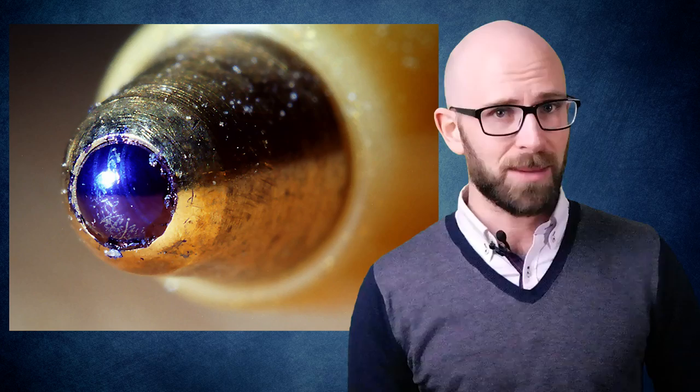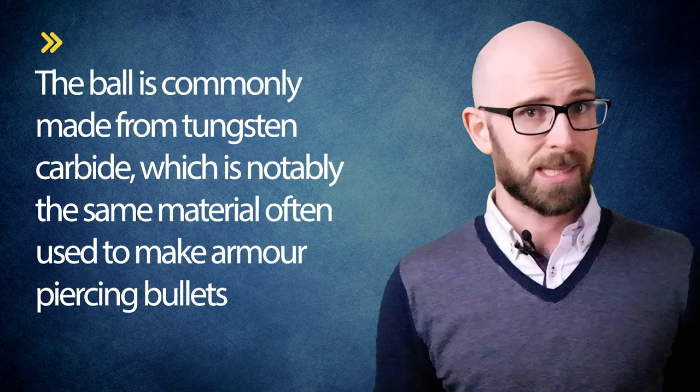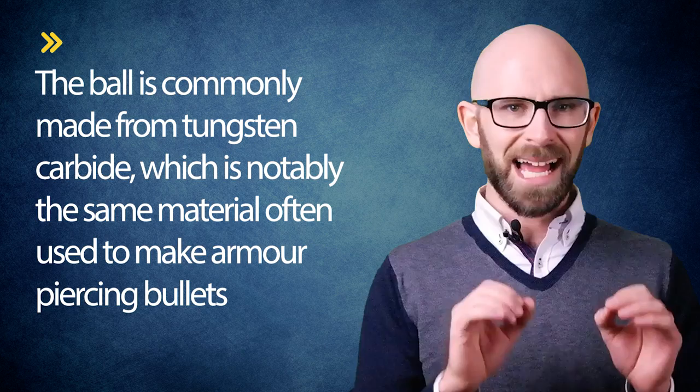As the name would suggest, ballpoint pens work by utilizing tiny metal ball bearings. In the case of the most famous ballpoint pens of all, Bic, the ball is commonly made from tungsten carbide, which is notably the same material often used to make armor-piercing bullets. After the material has been shaped, it's then highly polished in a machine that uses a paste made from diamonds. Yes, we're still talking about those pens that banks give away for free and you've lost three of today.